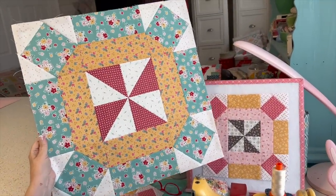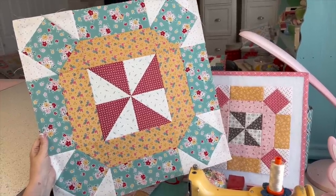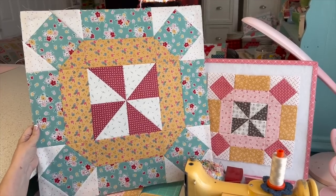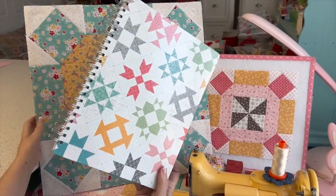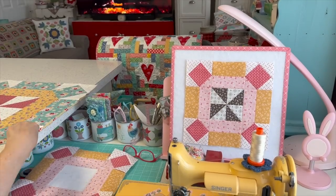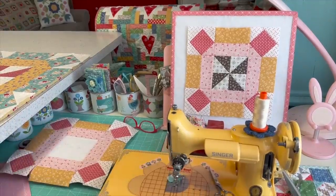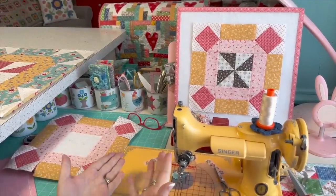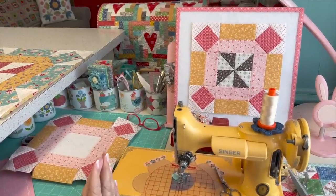I'll leave a link to last year's tutorial for my Daisy Chain 20-inch block underneath this video — you could obviously use the same quilt setting for that one too. Since we're only on block seven with several more to go, I will keep posting each of my blocks on Instagram so you can do the exact fabric placement if you want to use calico.